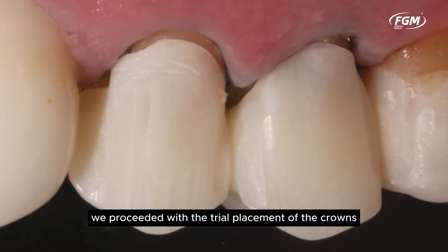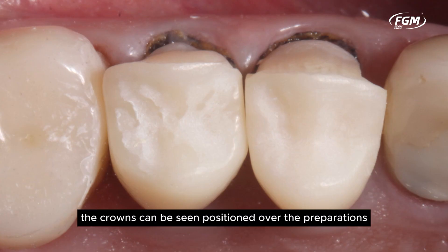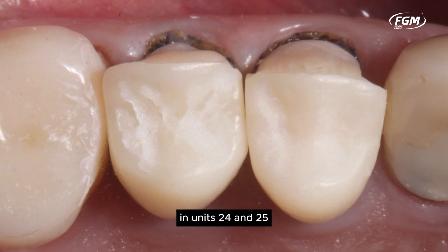We proceeded with the trial placement of the crowns. In the vestibular and occlusal views, the crowns can be seen positioned over the preparations in Units 24 and 25.